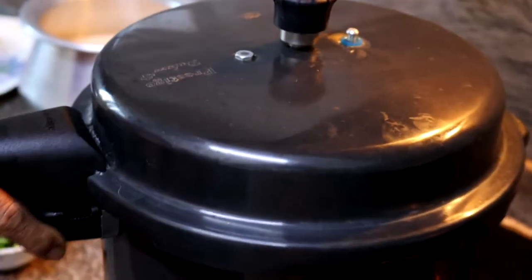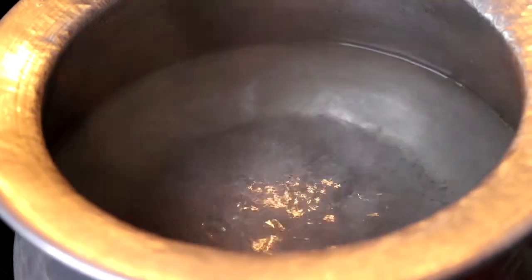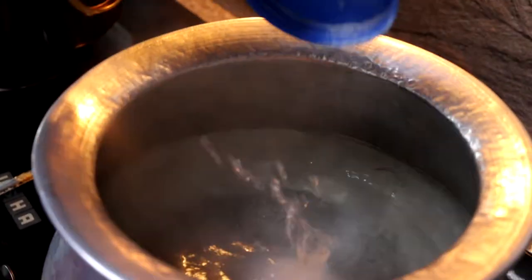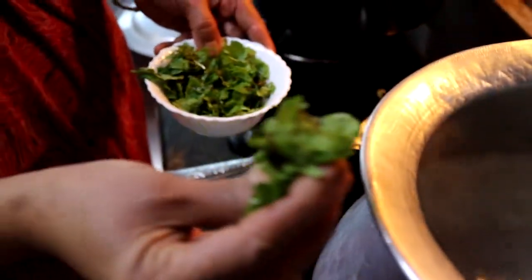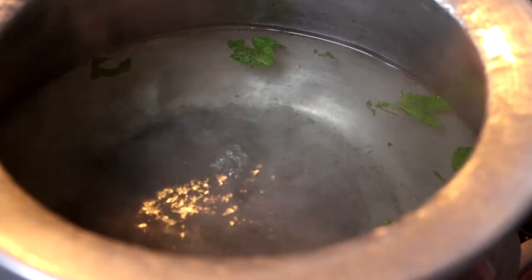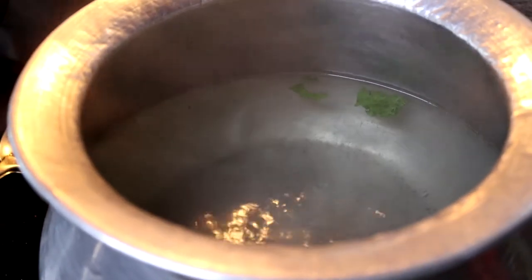Meanwhile, I have a vessel with about two liters of water coming to a boil, which we'll use to cook the rice. Once it boils, we add salt to taste so the rice isn't bland. We then add some pudina — mint leaves — for flavor in the water. We're not using any food color at all, as I always say in my videos. Everything you see will be the actual color of the masalas.